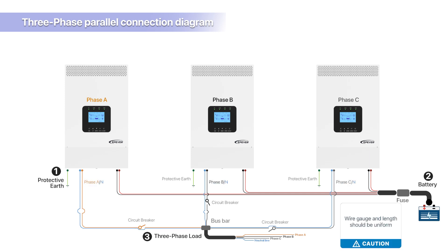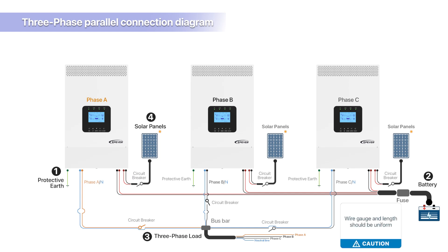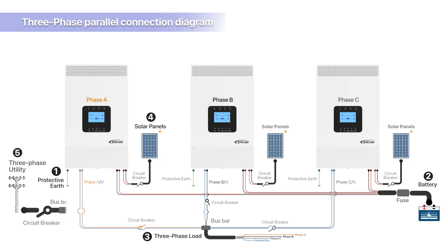The wire gauge and length for each inverter's connection to the AC load should be the same. For solar panel connection, each device should be individually connected to solar panels, with equal total output power wire gauge and length for each device. For three-phase grid power connection, connect three-phase grid power to each device observing the following guidelines.